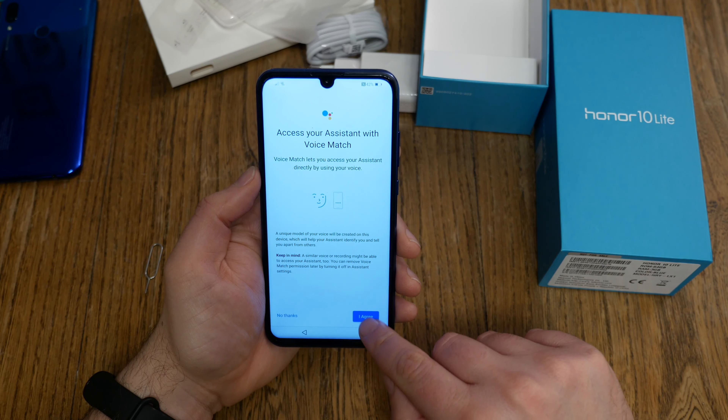The fingerprint sensor is on the back of the device. Place your finger on it — the device vibrates and shows a red area indicating which part of your finger to scan. It walks you through the lower part, the sides, and the tip of your finger. Just follow the instructions. You can't scan another finger right now; that has to be done later in settings. Fingerprint ID is set.